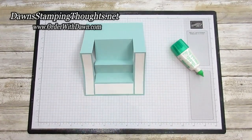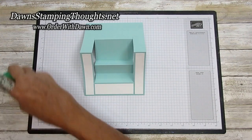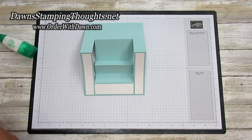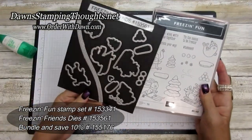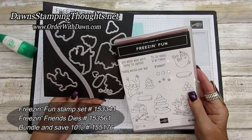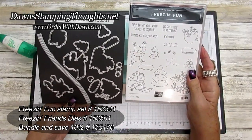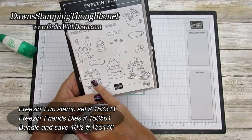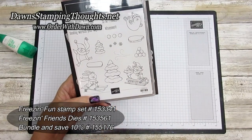I did cut out the same critters from the Freezing Fun stamp set. Here's the stamp set — Freezing Fun — and then the Freezing Friends dies. You can purchase these in a bundle and save 10% right now. I went ahead and cut out the raccoon, the bunny, the seal, a couple of the smaller trees, and the snowball hill.